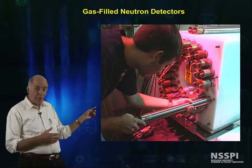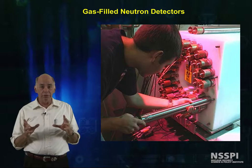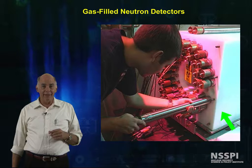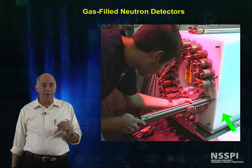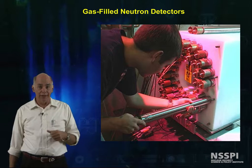The picture to the right shows a bank of these gas-filled neutron detectors buried in polyethylene. The hydrogen in the polyethylene, and the carbon to a small extent, is used to moderate fast neutrons, so the probability of them interacting in the gas of the detectors goes up.